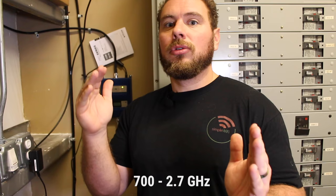That covers LTE, cellular bands, AWS bands, and PCS bands. There are four different bands inside the cellular spectrum, which range from 700 MHz to 2.7 GHz. This frequency range is where all the cellular carriers are transmitting and receiving for your phone calls and internet signal to your phone.